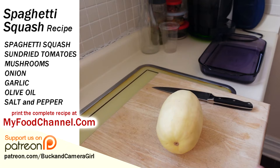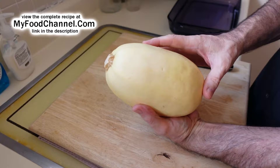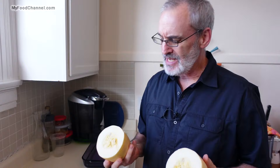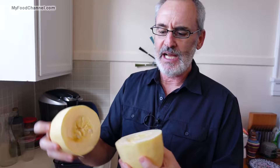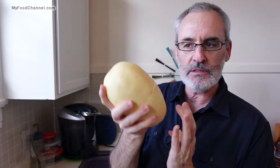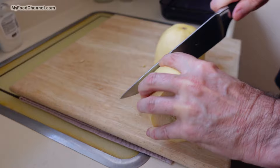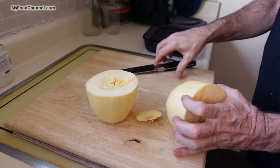For spaghetti squash we want to cook this so we can get some nice long strands out of it. We used to cut it lengthwise but we found that by cutting it in the center we could get longer strands, so that's what I'm going to do. Now this here is kind of heavy — when you buy a spaghetti squash you want to choose one that's heavy for its size. I'm going to go ahead and cut off the top so later I can rest it on its end.